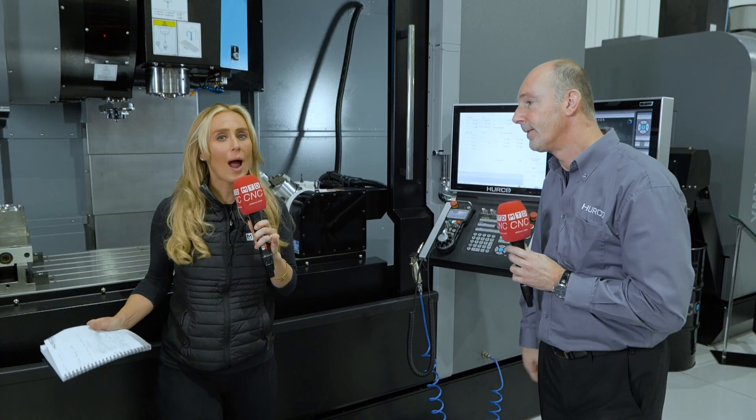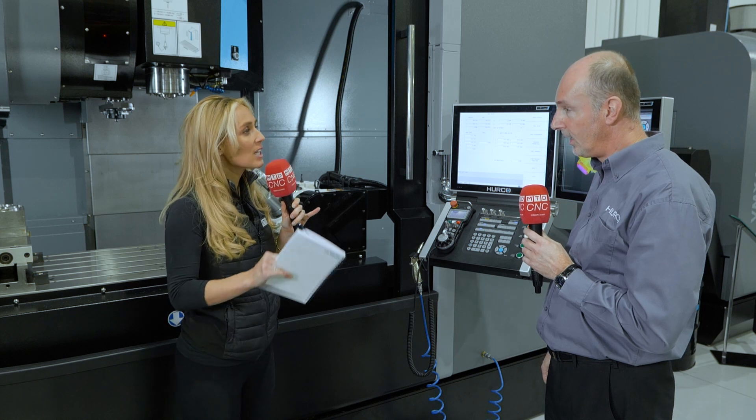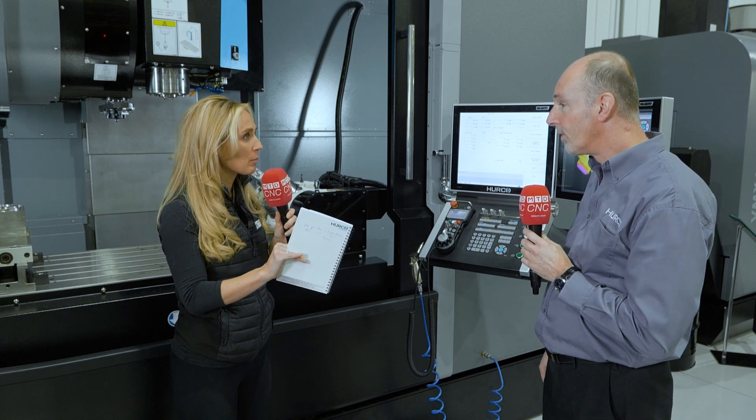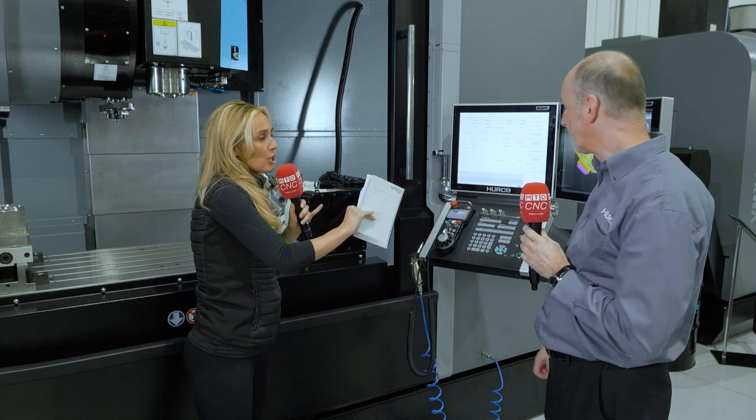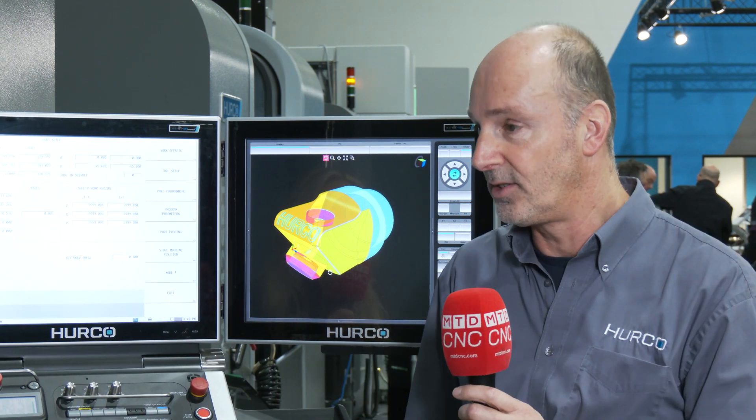So often when I go out to Herco customers, I'm talking about the control. Any three plus two work — are you telling me it can be done at the control? Yes. So you're transforming a three-axis to a five-axis — yes, this is the same as any five-axis machine you could buy. It has the same capability.